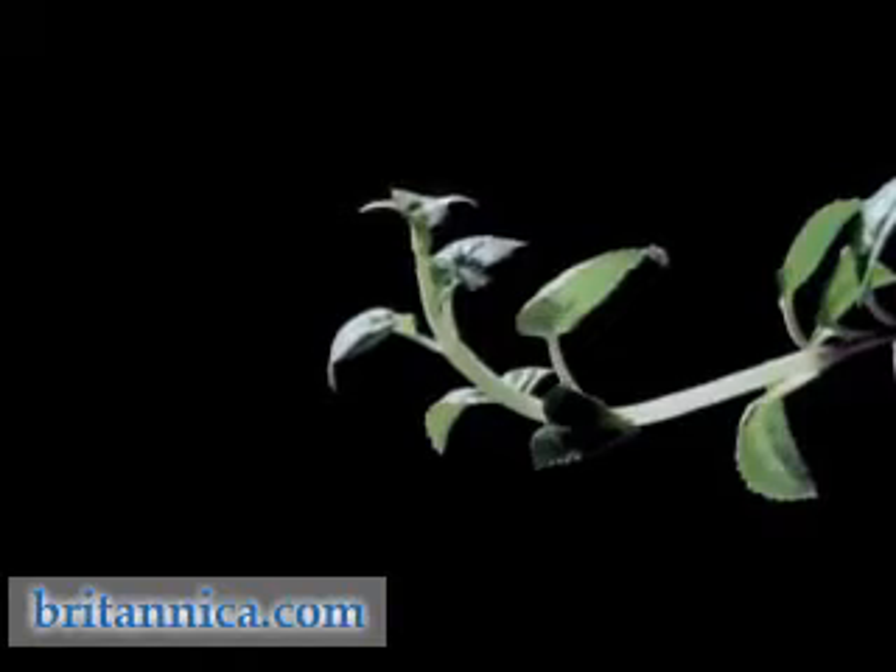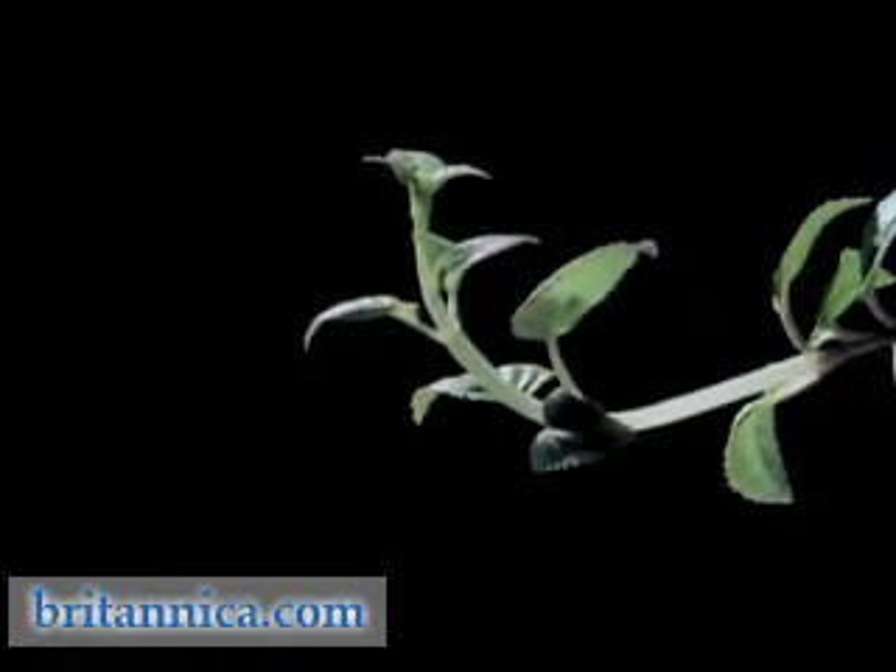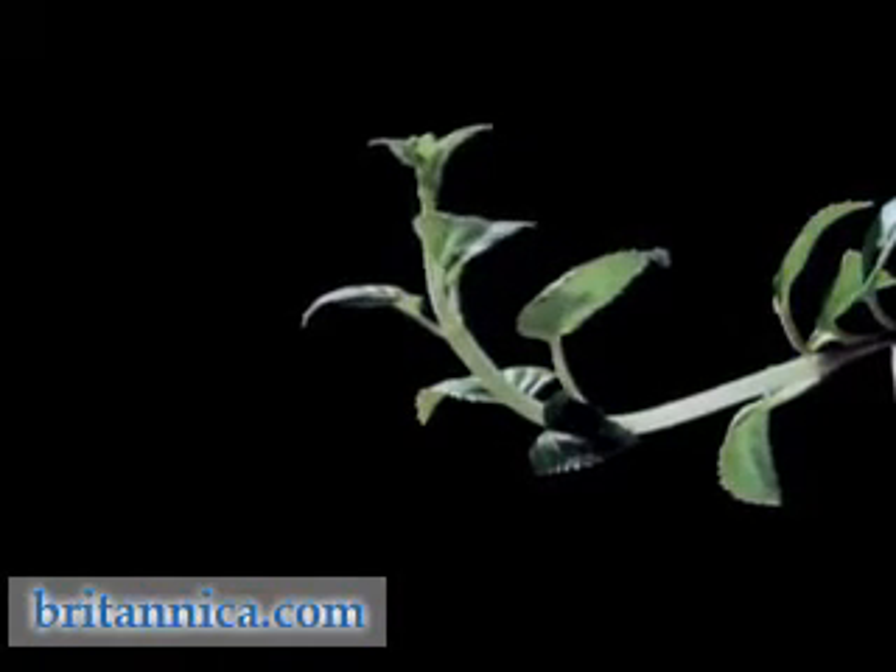If we place this fuchsia plant on its side, it quickly recovers its orientation and grows upward. But is the plant responding to light or to gravity?